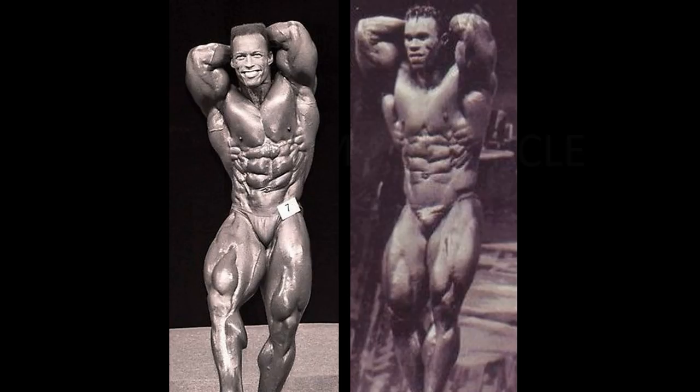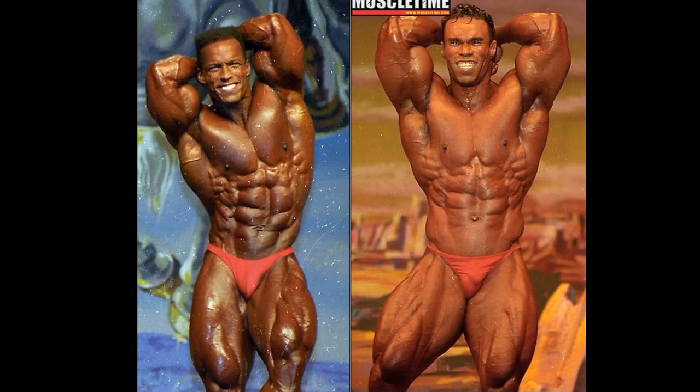Now the gentlemen turn around for the ab and thigh pose — a renowned shot for Sean Ray. Kevin Levrone seems to always get the short end of the stick in the ab and thigh on my channel. This is probably one of his best — look how dry he is in the obliques. But no matter how good somebody looks, you look at Sean Ray with that ab setup, those lats, and those quads — just a phenomenal shot. Sean Ray gets the ab and thigh.